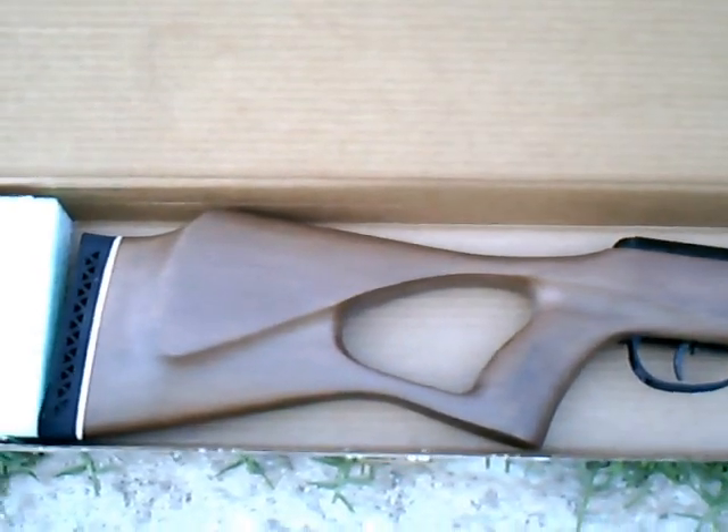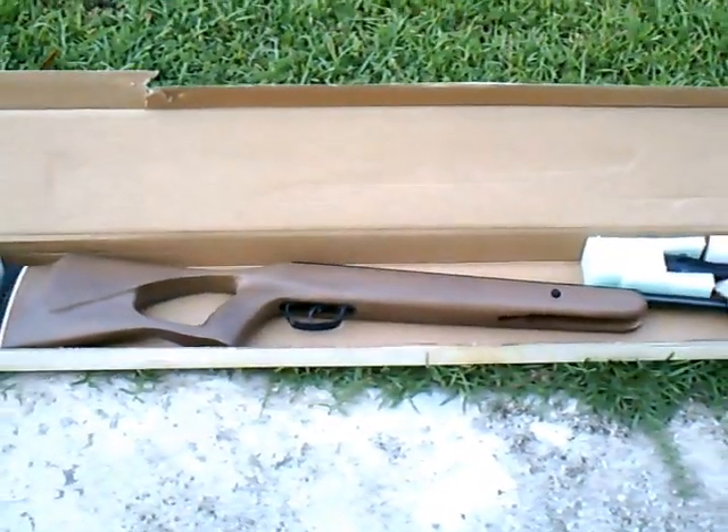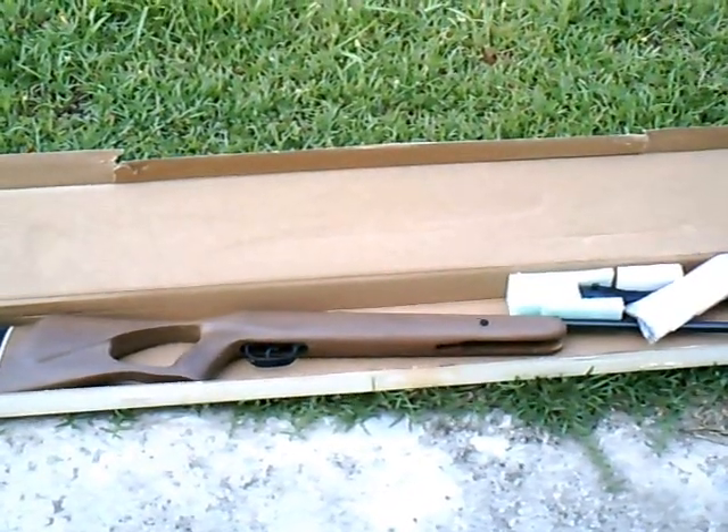This is just a short unboxing video of my new Benjamin Titan GP air rifle. Thanks for watching.